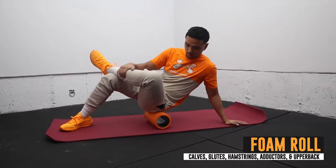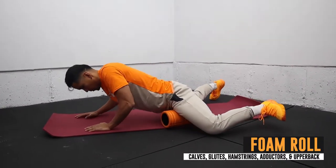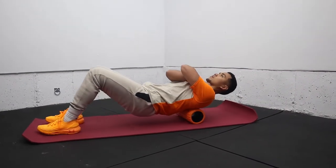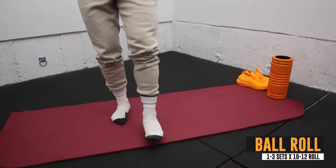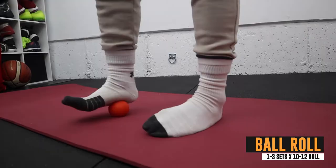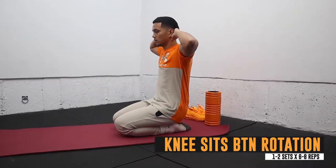We're gonna start our mobility workout by rolling out our entire body, starting from our calves and working our way up to our hamstrings, glutes, adductors, and upper back. Next we move on to rolling the bottom of our feet using a dense ball.